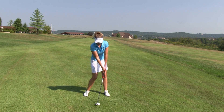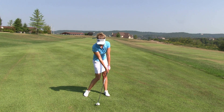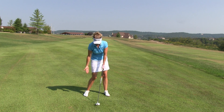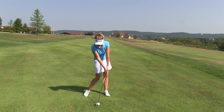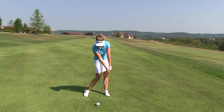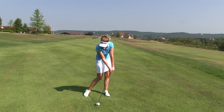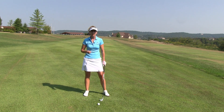Now at impact, however, we look completely different. As you can notice, my weight has shifted to my front foot. My hips have turned. My back heel's coming up a little bit. And most importantly, that club shaft is leaning forward. My hands are in the lead, which means I'm going to hit down on the ball, pinch it, compress it, and I'm going to maximize my distance.